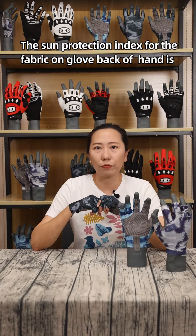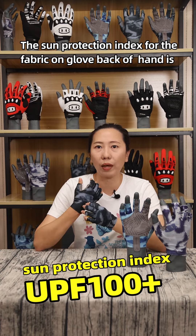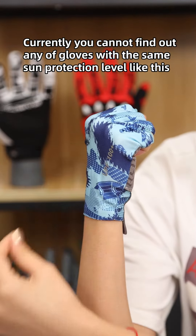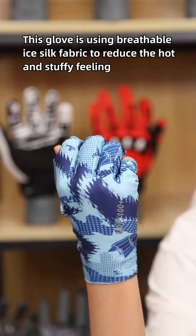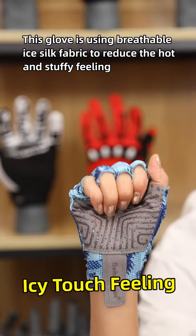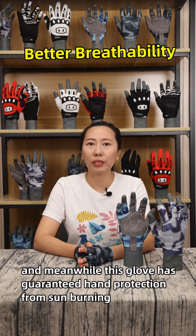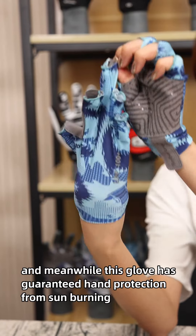The sand protection index for the fabric on the backhand is UPS100+. Currently, you can't find any gloves with the same sand protection level like this. This glove is using Braceball IC6 fabric to reduce the hot and stuffy feeling, and meanwhile this glove has guaranteed hand protection from sand burning.